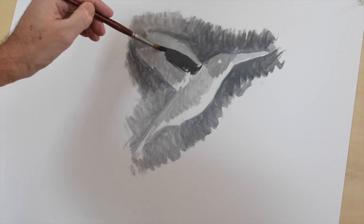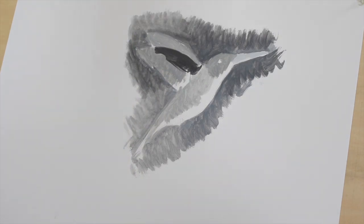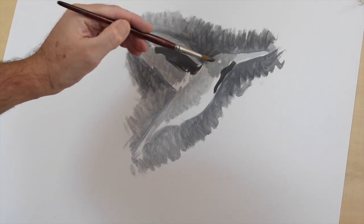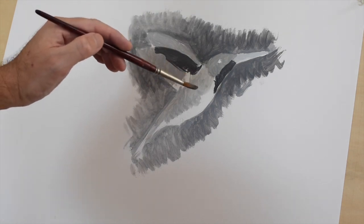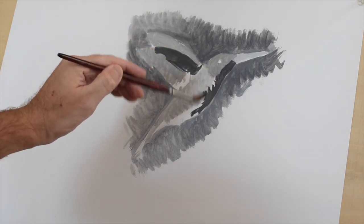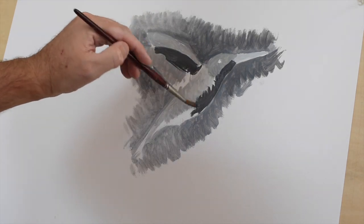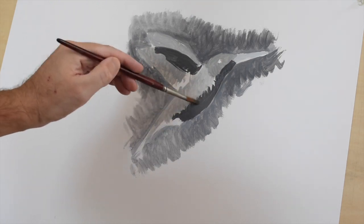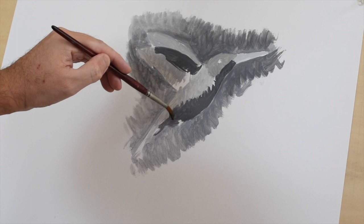This is where your painting is going to start having volume and a three-dimensional quality. You can see that even in this part, the bird is going to have more volume. Remember to keep it really simple — again, avoid detail. You can blend a little bit, but you don't want to over-blend at this point. You can see it's really starting to have a three-dimensional quality and starting to push out from the page — that's what we want.